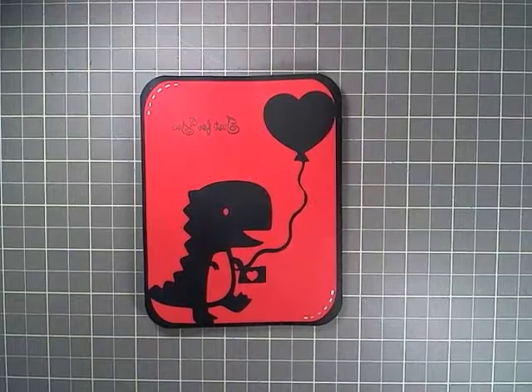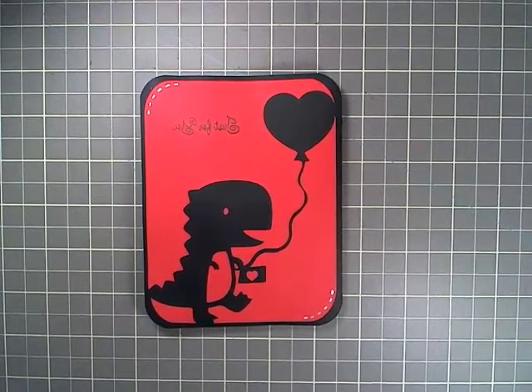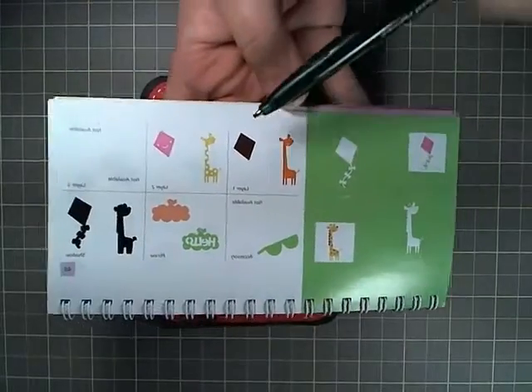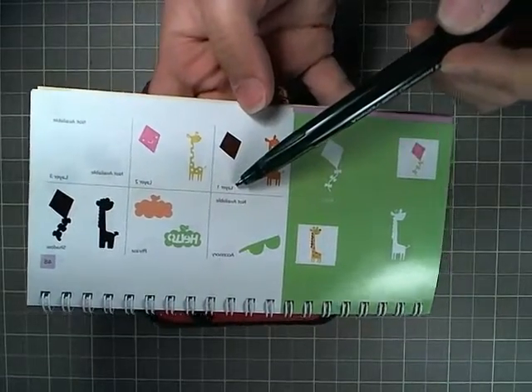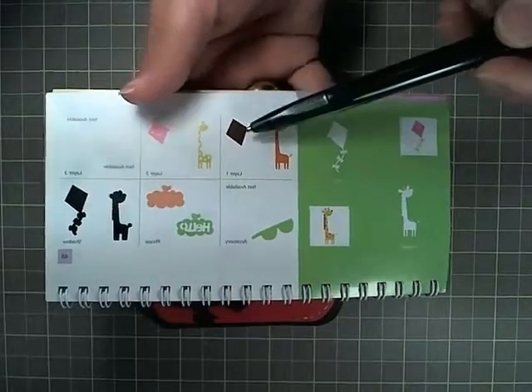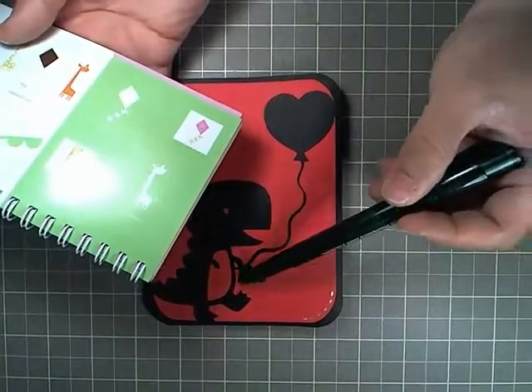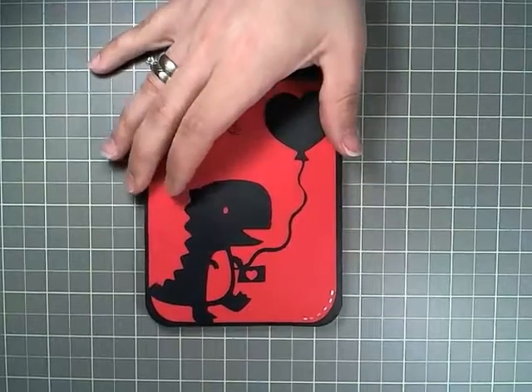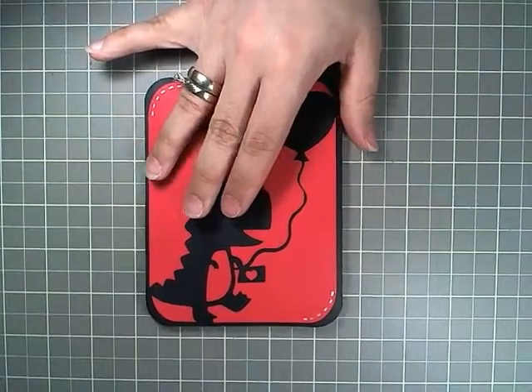For the envelope, I went to page 48 and used this layer from the kite — that's shift layer one. I skewed it, moving it to look more like an envelope, because I was trying to make the whole card just using the Create a Critter cartridge.